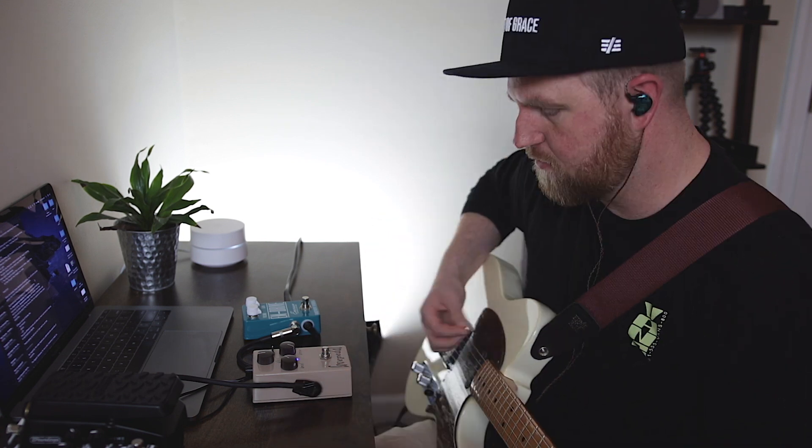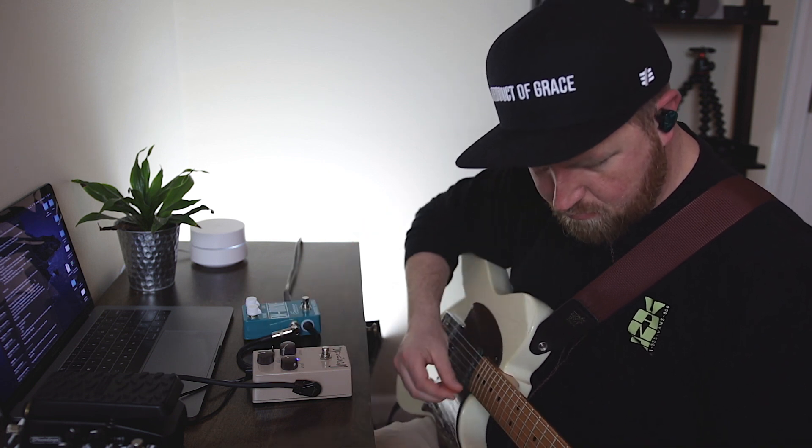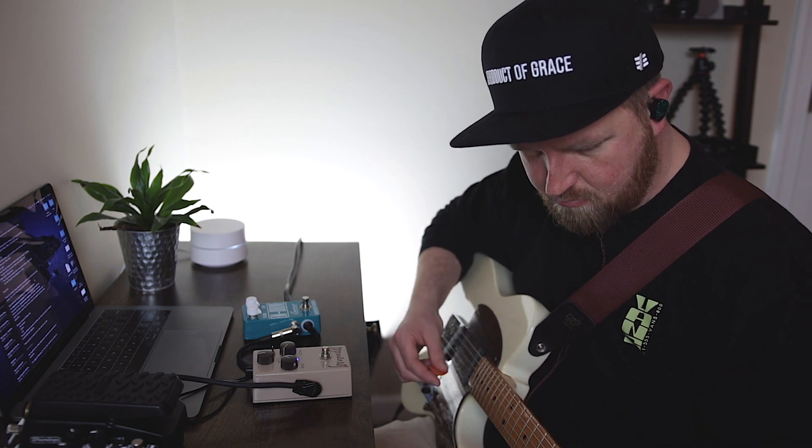But let's say you want more overdrive — now's the time to dial that in. That sounds pretty good. Here's a similar setting on the M Drive.